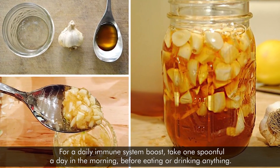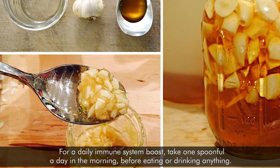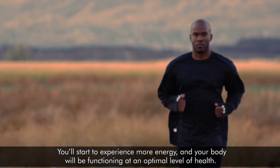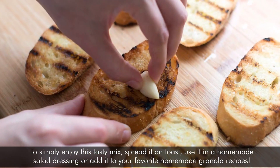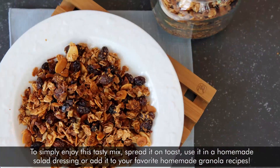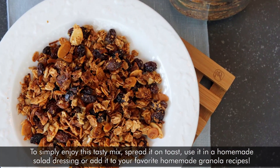For a daily immune system boost, take one spoonful a day in the morning before eating or drinking anything. You'll start to experience more energy, and your body will be functioning at an optimal level of health. To simply enjoy this tasty mix, spread it on toast, use it in a homemade salad dressing, or add it to your favorite homemade granola recipes.